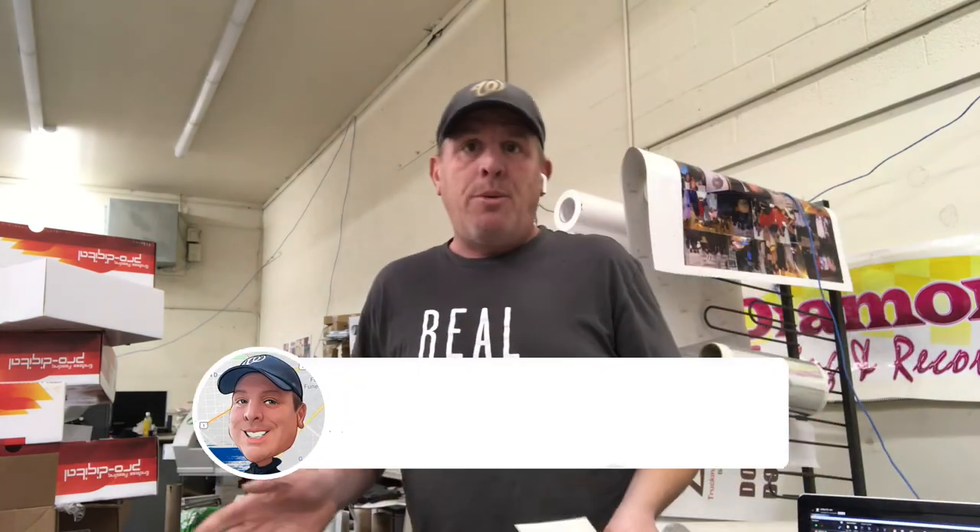So guys, if this information was helpful, do me a favor — hit the thumbs up button and subscribe to my channel. I'll continue to bring you behind the scenes in the print shop, also behind the scenes in some of the real estate and investments that we're working on. Talk to you guys soon. NCR.